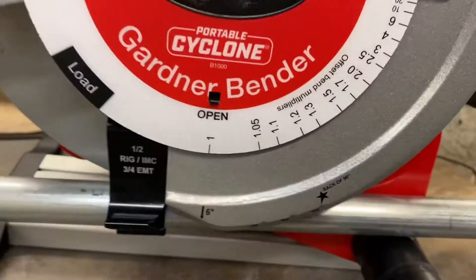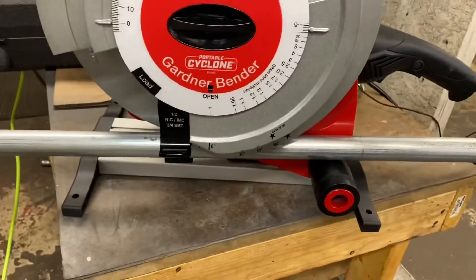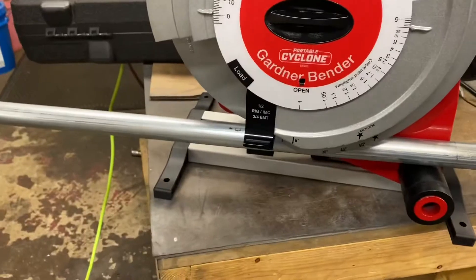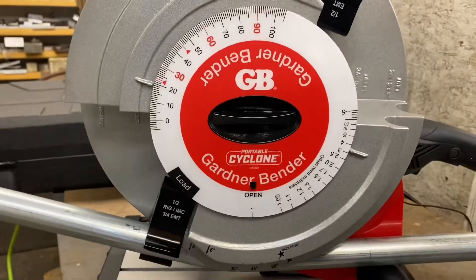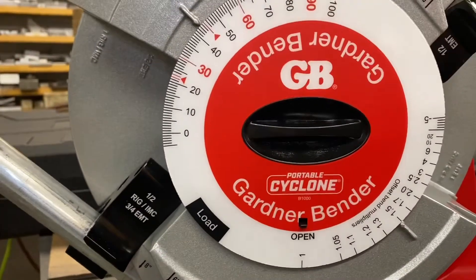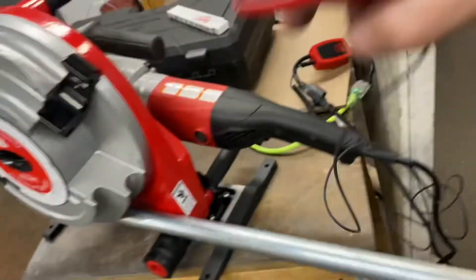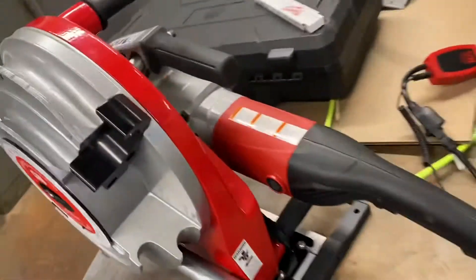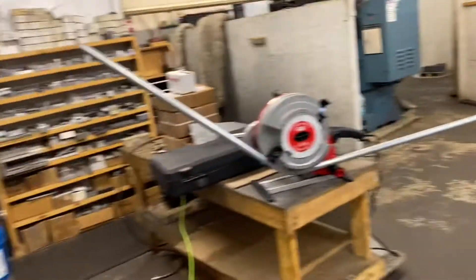We zeroed it out and we have to bend to a 45 degree angle. So we're gonna start bending. And we're at 45 — it's just a variable trigger. It's kind of a cool remote trigger assembly, and that's what it looks like in the machine.